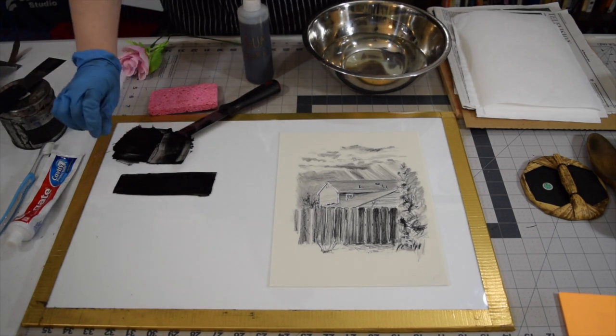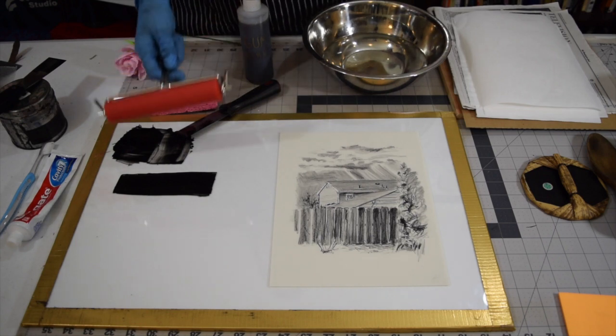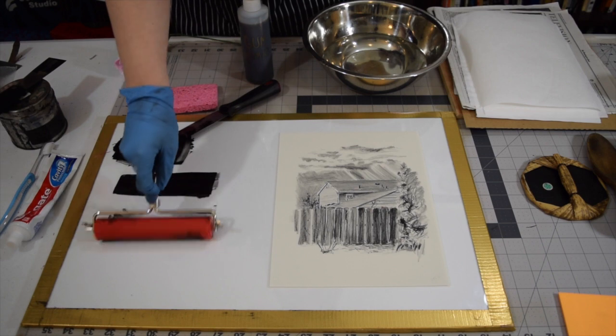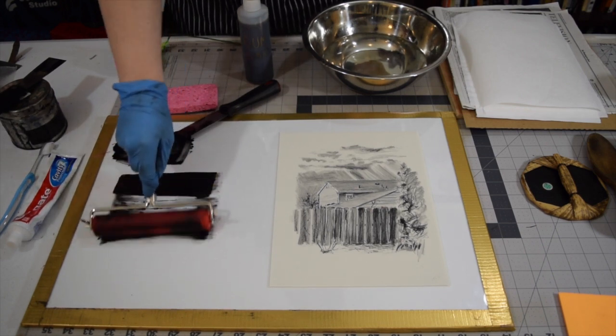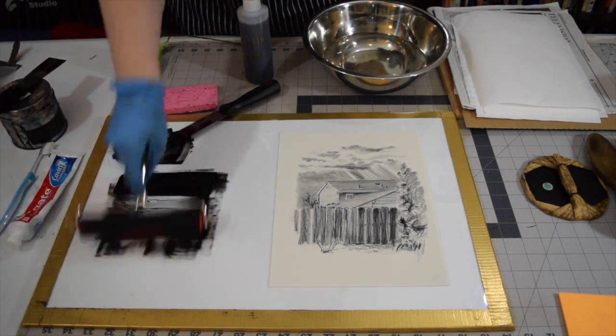I'm putting down one bead of ink across my slab about the width of my roller. I'm using a roller with a relatively harder durometer and a new roller, so there shouldn't be anything wrong.